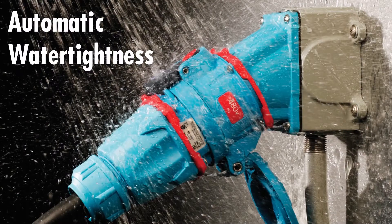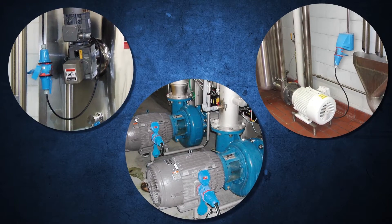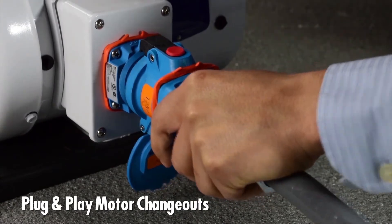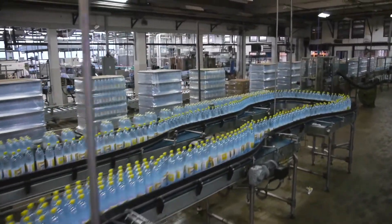Rated water tightness up to Type 4X is achieved automatically when the plug is mated to the receptacle. When Meltrix switch rated plugs and receptacles are installed, downtime-critical motors can be replaced with plug-and-play simplicity, so conveyor lines or process pumps can be up and running in a matter of minutes instead of hours.